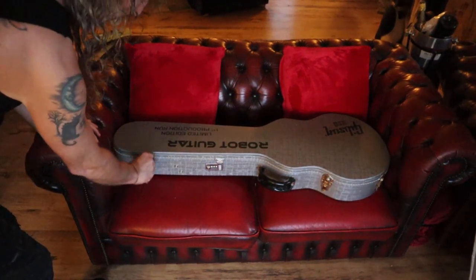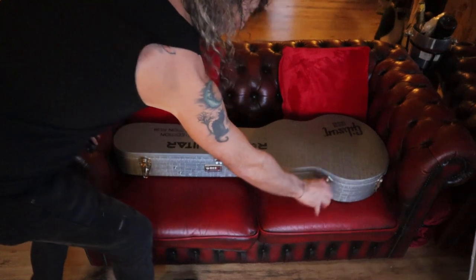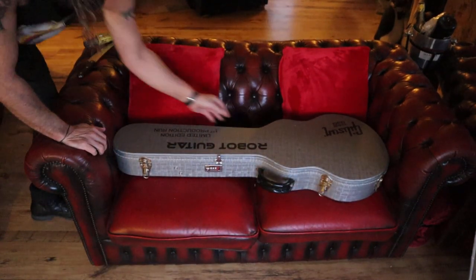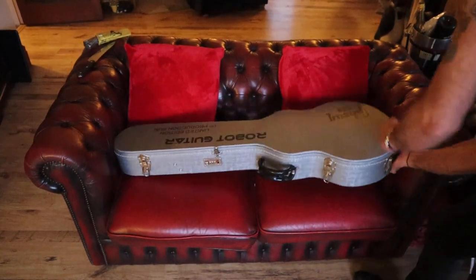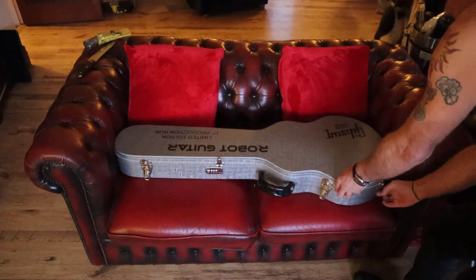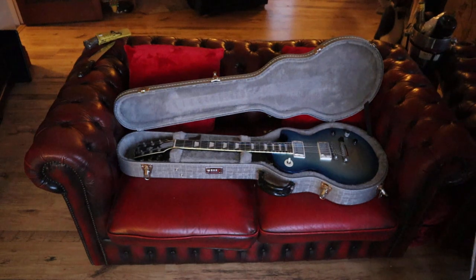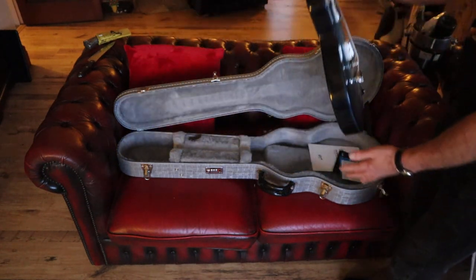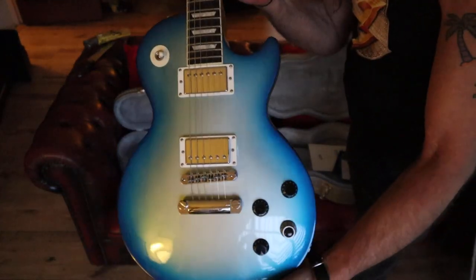Wow. What's on it? More at the back. And no doubt... oh, that's it. That is rather pleasant.